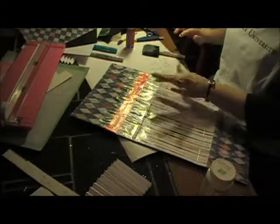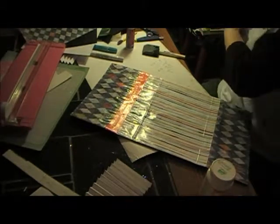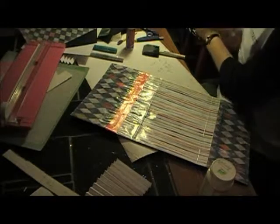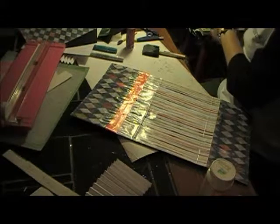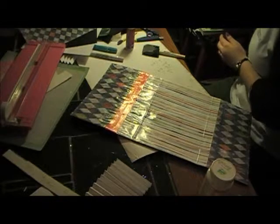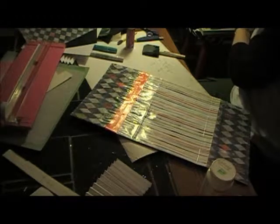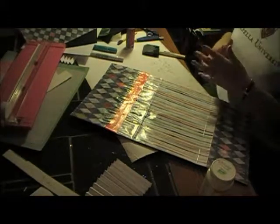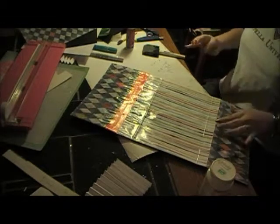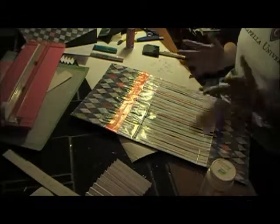I'm not going to fold it this time — that's what happened last time. I folded it while it was wet and it ripped my paper. This pattern paper is from My Mind's Eye, Everyday Tango collection. It's really thin, so just give it a chance to dry. I was too anxious to see what it would look like folded up.